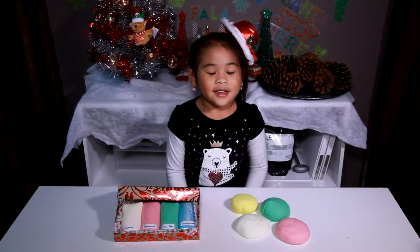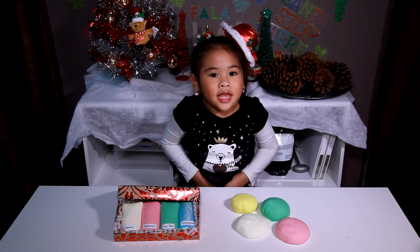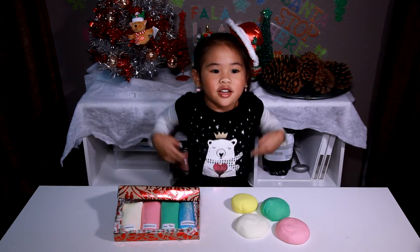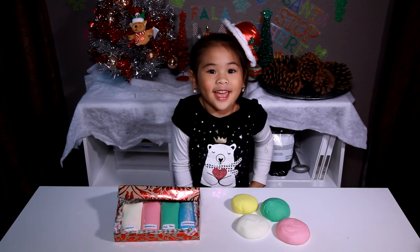Welcome to DIY with Ollie! Today we've made Scented Soap Dough! It's your perfect present for your friends!